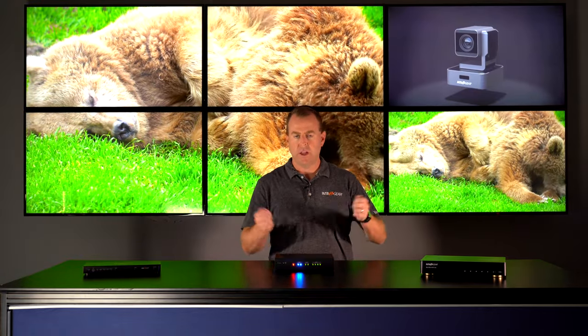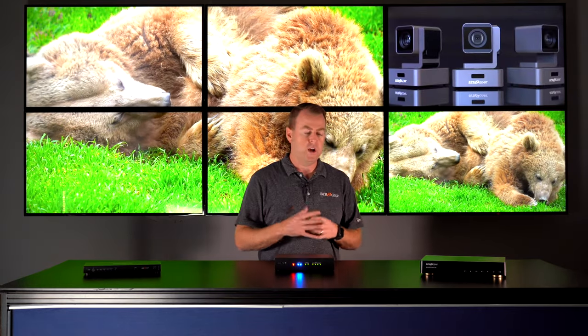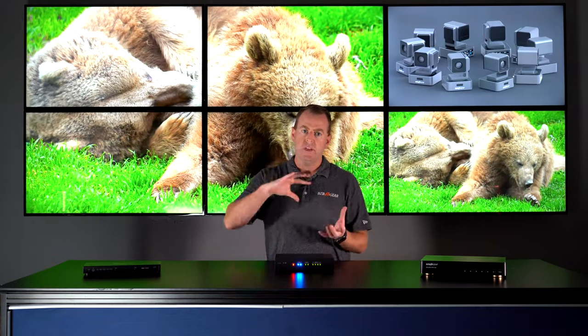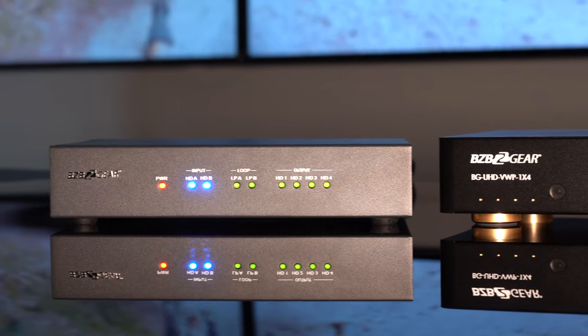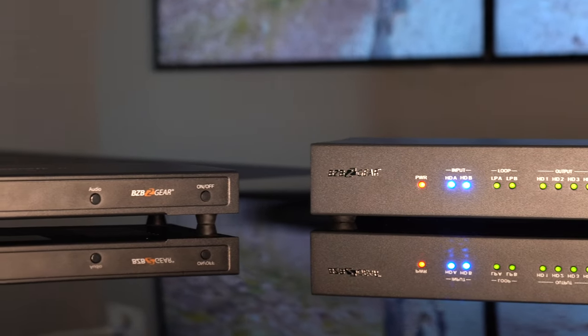So you can use a unit that's simple plug and play — just plug it in, no computer needed, and you're good to go. Or if you want a little more customization and modifications to your images, like flipping it 90 degrees for digital signage, we have that as well. And if you have multiple sources that you want to switch on a video wall, we have that too with our two by four — you can switch two sources between your video wall.